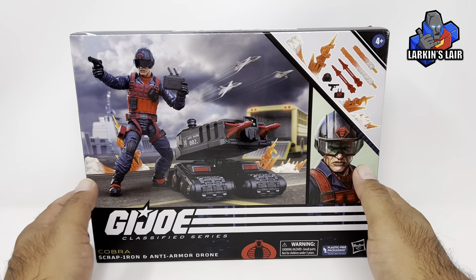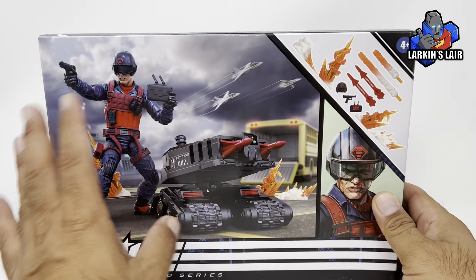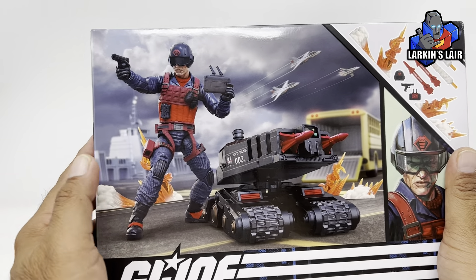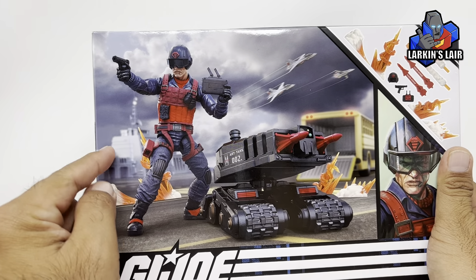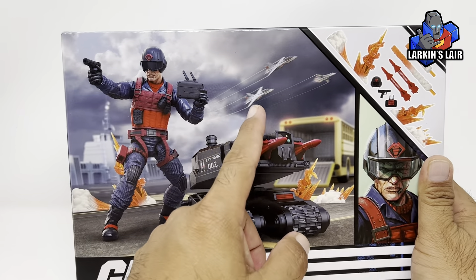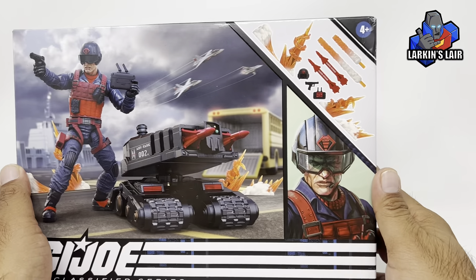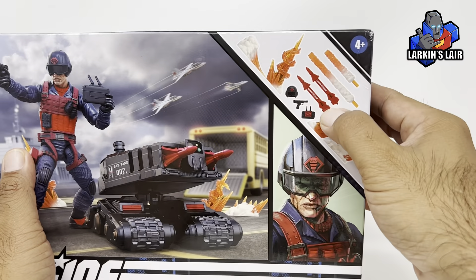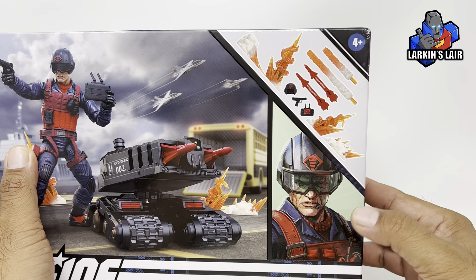Here he is in package. Very cool box art, even though there's no window to see the figure. You get this neat battle scene where it looks like he's in G.I. Joe headquarters. You can see some Skystrikers in the background, so I guess he is attacking the base. You can see all the different blast effects and accessories that he comes with.